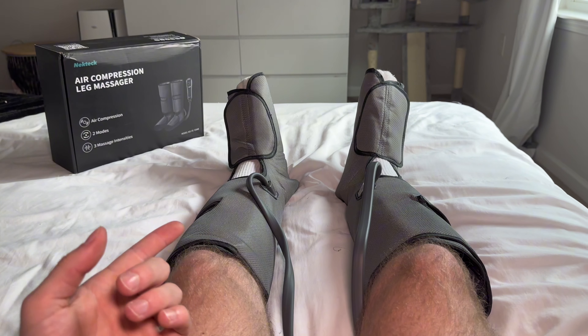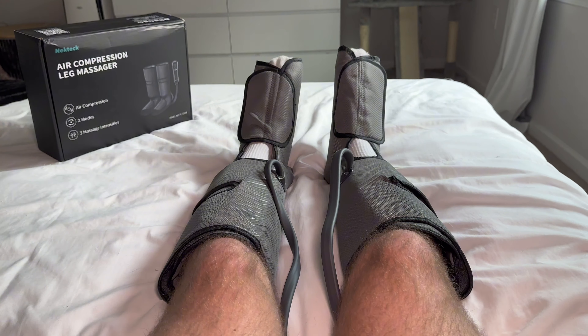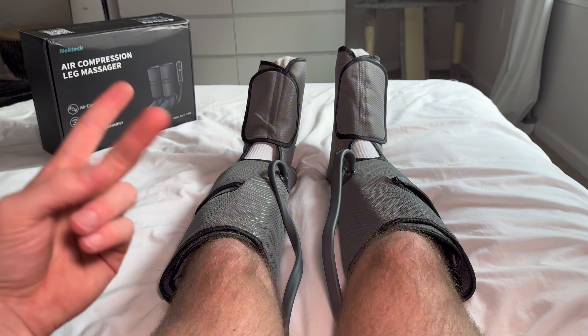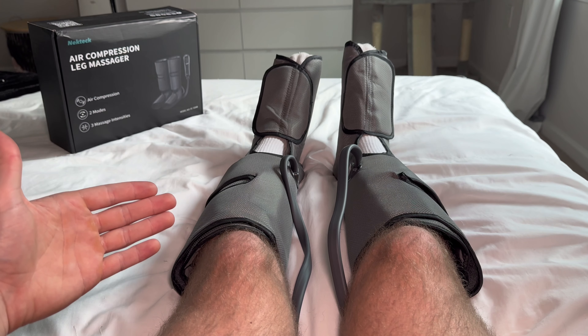The massage is a great way to wind down at night, but I mainly do it for the recovery benefits. These boots are perfect for blood flow and circulation, which in return is going to help reduce some of that swelling in your feet, ankles, and even calves.